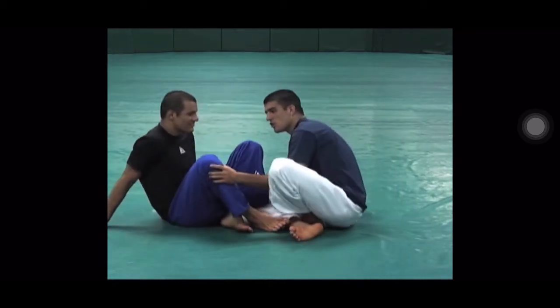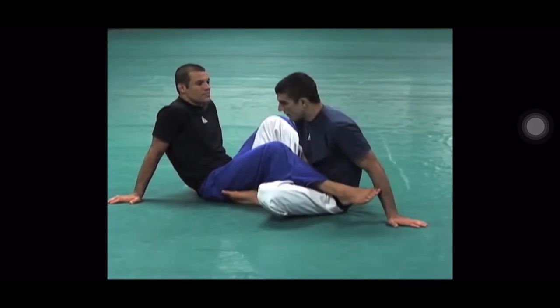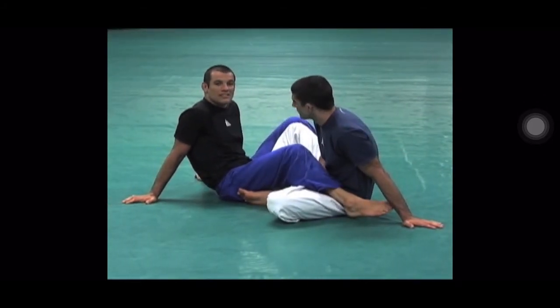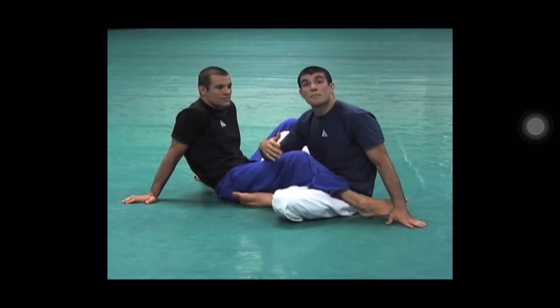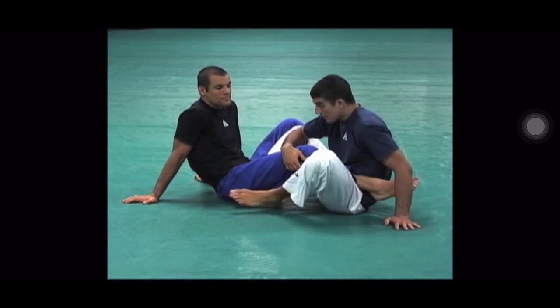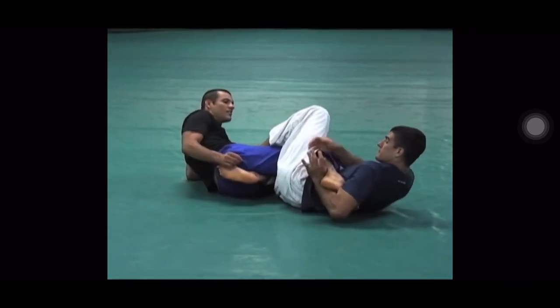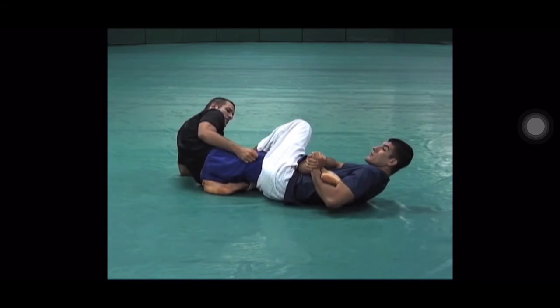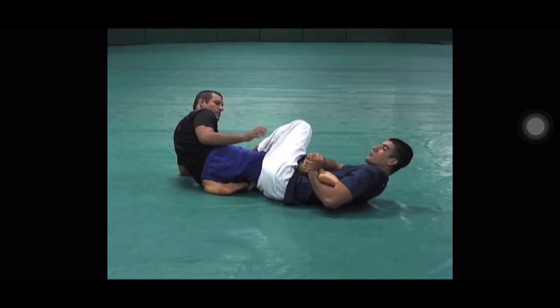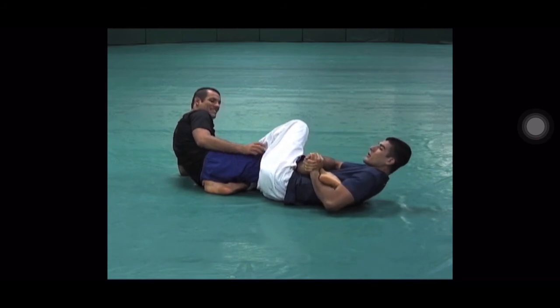I've seen several knee injuries. So here at the academy, the rule is nobody's allowed to tap from heel hooks. You're not allowed to submit your training partners with the heel hook. You can catch it, you can lock it up. When we train, I'll go here and I'll catch it, but I don't even squeeze — you just hold. And he taps. Respect. Done. So if you get caught here, this is the heel hook. It's all about respect.